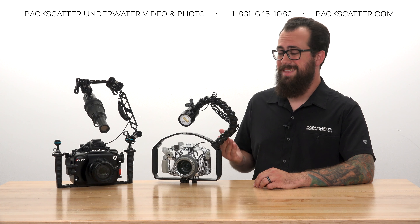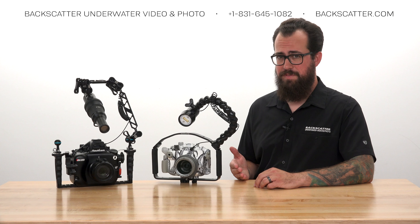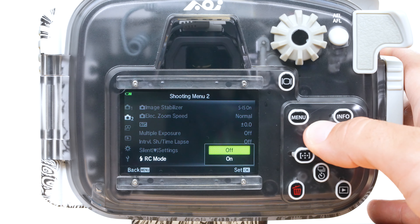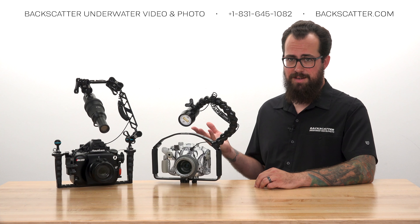The only thing we need to do in the camera to use manual mode is to turn off the RC flash mode that we enabled for TTL. Head back into the camera menu and disable RC flash mode. When first turning the strobe on in manual mode, take a single test shot with the camera so that the strobe can synchronize with the camera flash.